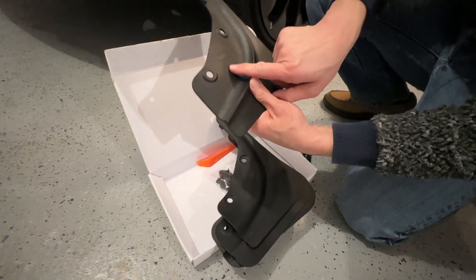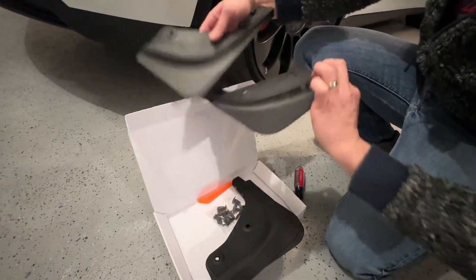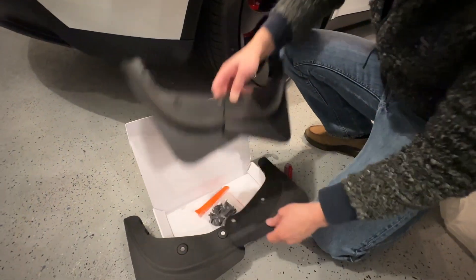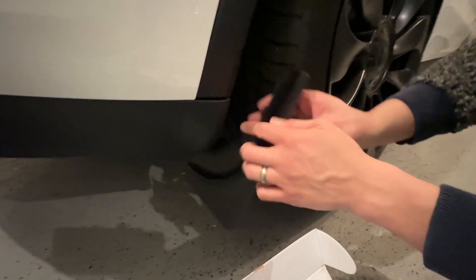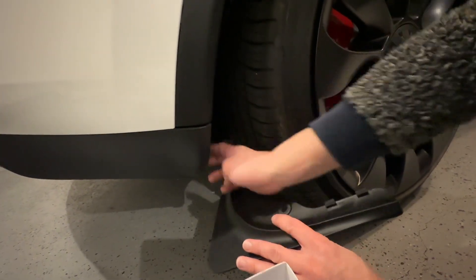You have the mud flap and it tells you how to install it. This one's for this side, this one's for the other side — with the instructions on how it installs. There are the mud flaps with the hardware. You see we have these little clips right here — this one will attach on to our car.